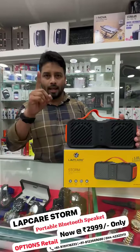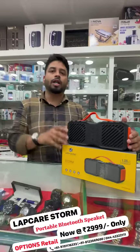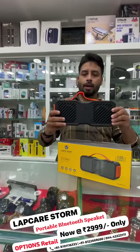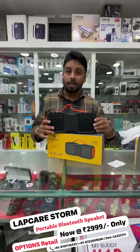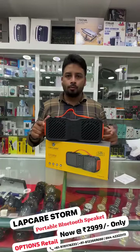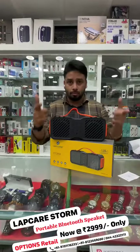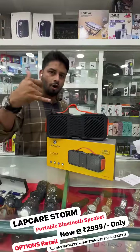With one year national warranty. And if you register online, you get an extra one month warranty. The price is Rs. 2,999. You can register online. Call, contact, order, place. All over Tamil Nadu, free home delivery options. So, call and book your orders.